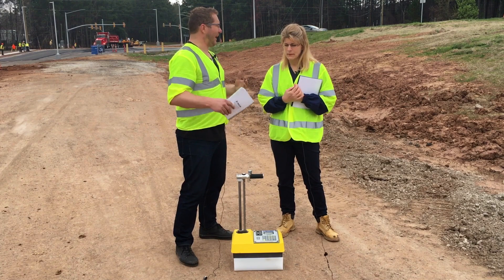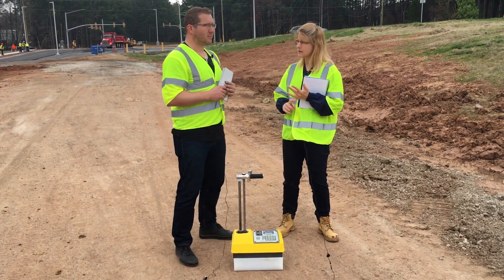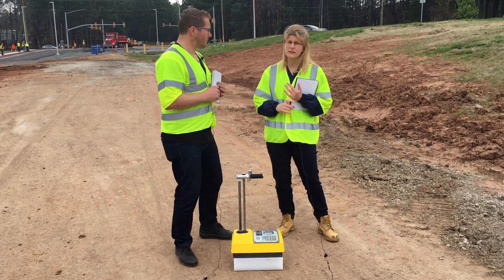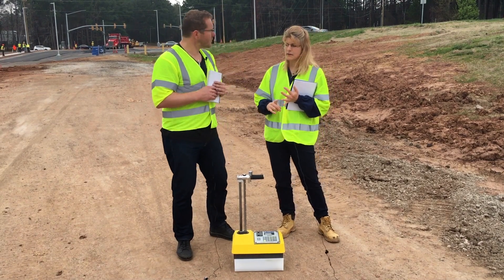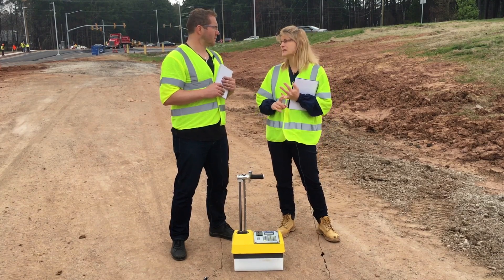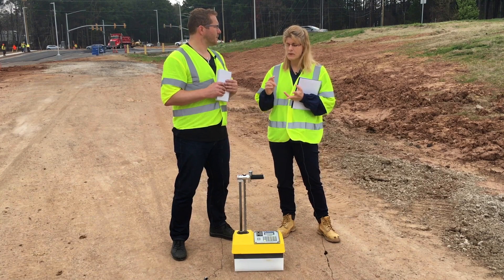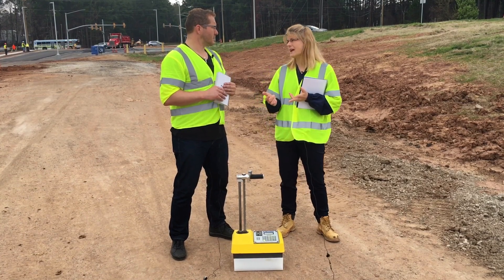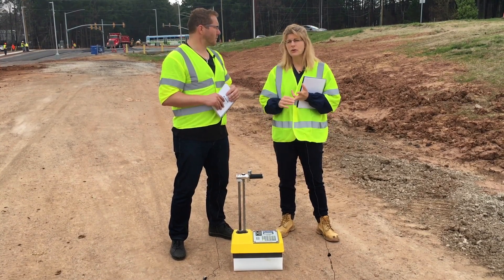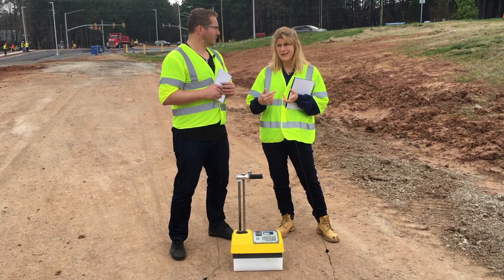So why do I need to take this and how often? There are three main reasons. First, to diagnose any problems or failed components in the gauge — that will definitely show up in the standard count. Not too common, but background influences like excess humidity or excess background radiation can also affect it. But the main reason is the natural decay of the sources, so we have to account for that in our measurement counts, and the standard count accounts for that every day.